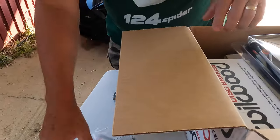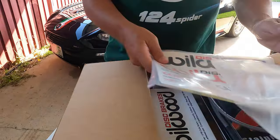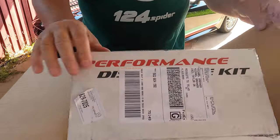Put that in the middle, this here, put these down here, and these here — the packing, little packing.